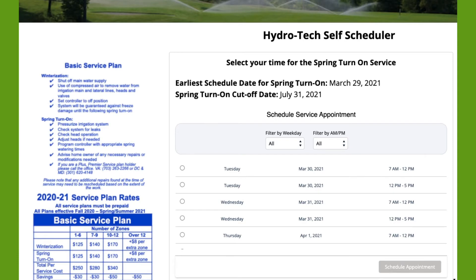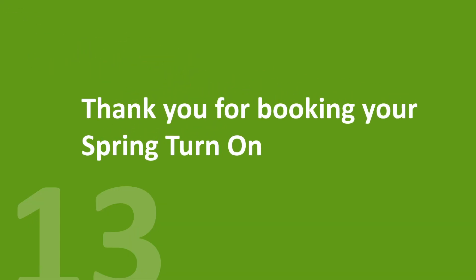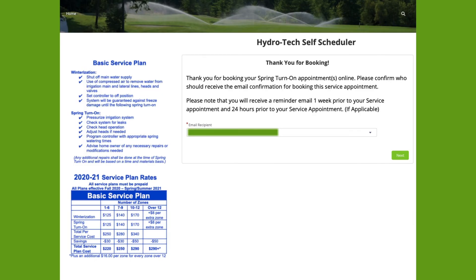Select your time for the spring turn-on service. Again, you can filter by weekday and AM or PM. Once you have selected the service appointment for your spring turn-on service, please confirm the email recipient for who should receive the email reminder one week prior to your service appointment and then an additional 24 hours prior to your service appointment.